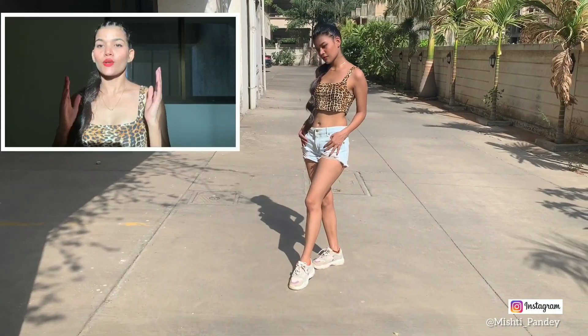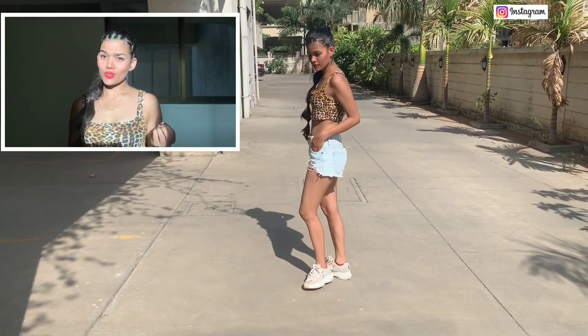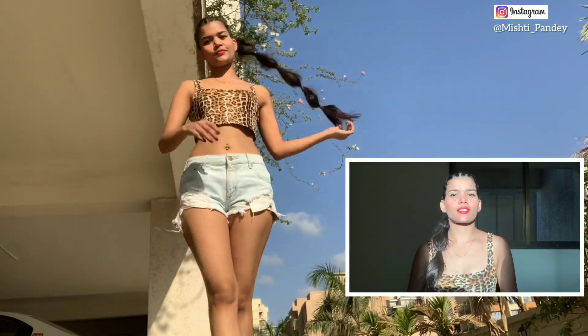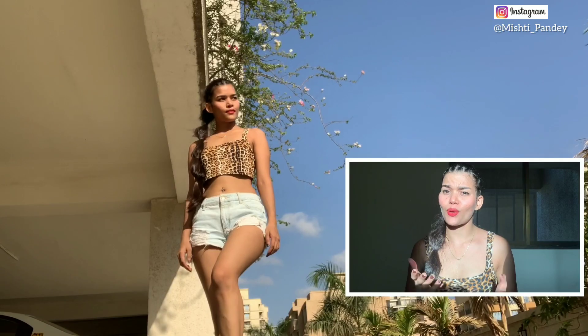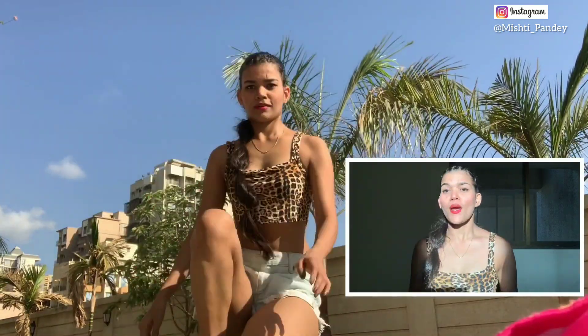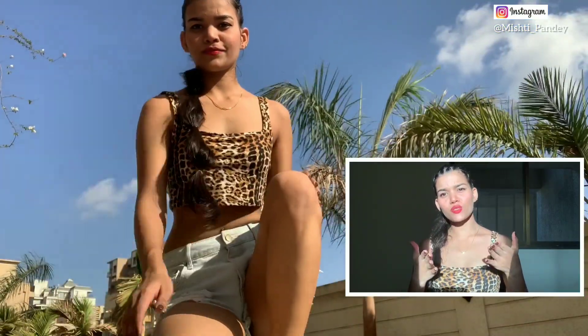I tried many poses. In this location, I am going to keep my phone down and click new pictures here. You have to use a timer for yourself. You can use 3 seconds or 10 seconds. I suggest using 10 seconds so that wherever you have kept your phone, you can reach the place and have enough time to pose.